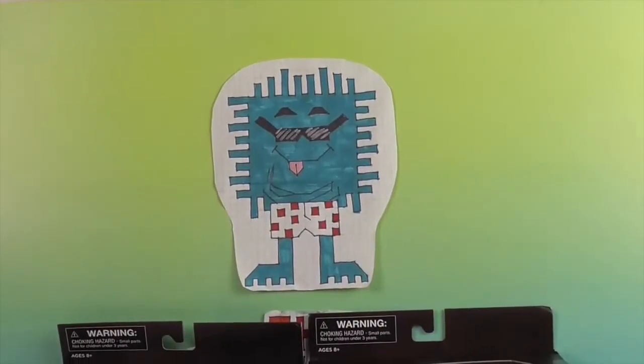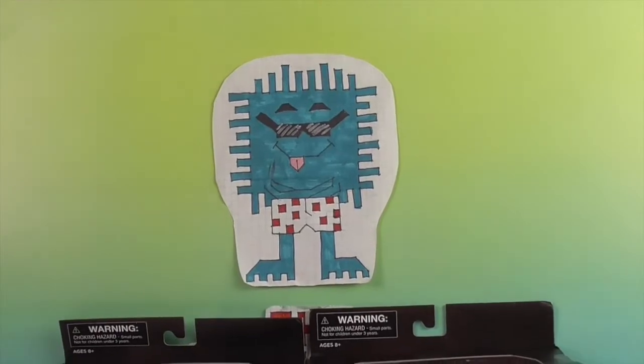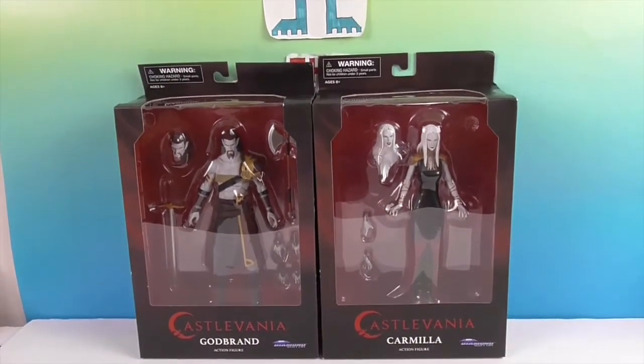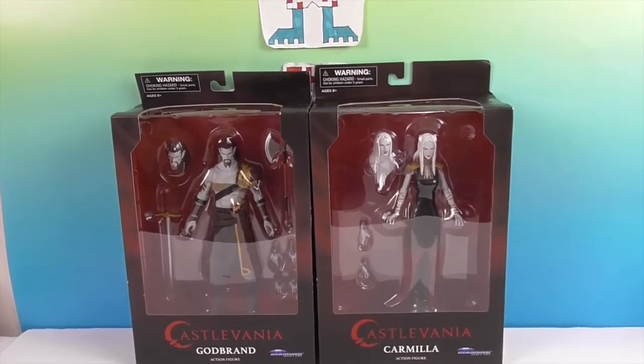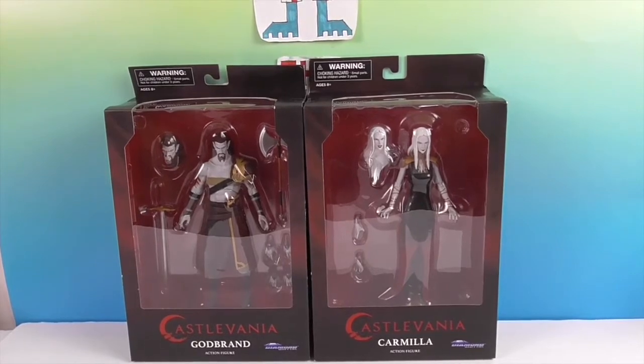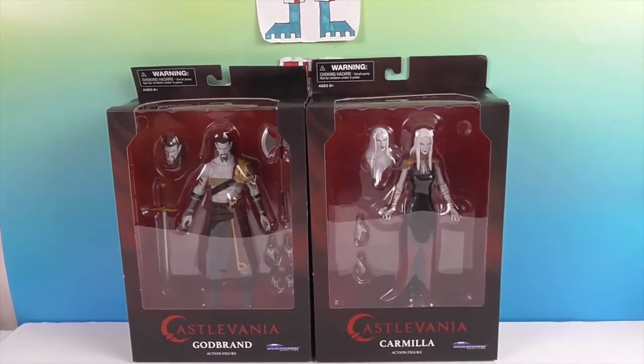Hello and welcome back to the unboxing. Today we have some more action figures from Castlevania. We have Godbrand and Carmilla — two of Dracula's generals.